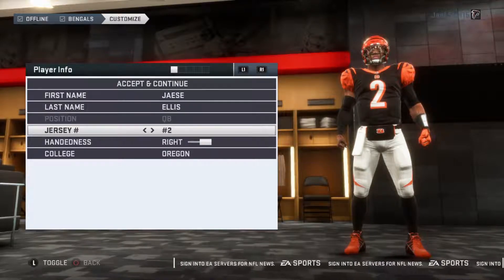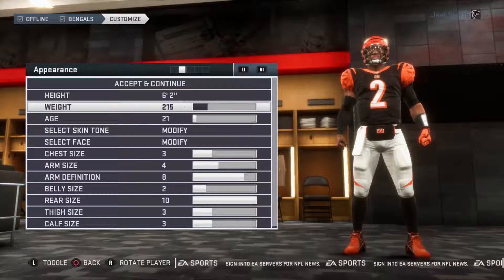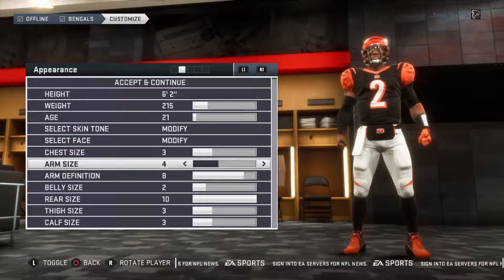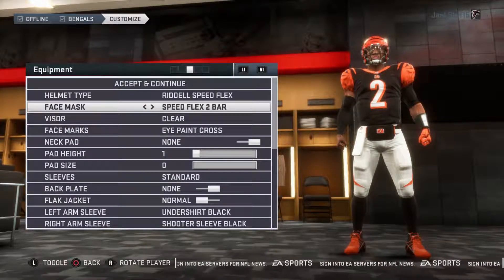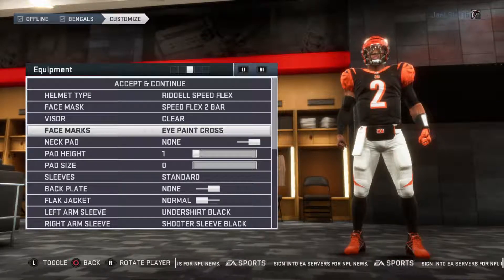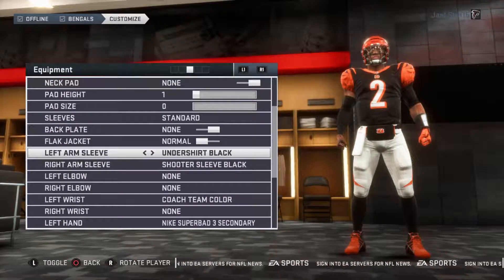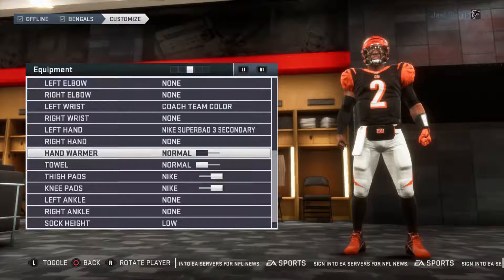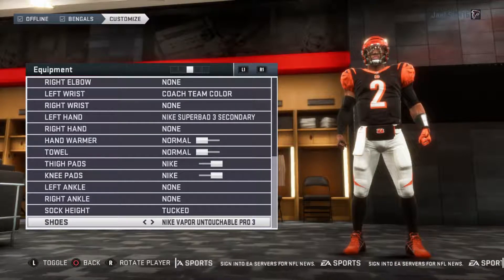We got Jace Ellis number two representing. He's six foot two, 215 pounds, 21 years of age. Skin tone number five, face number 16, chest number three, arms four, arm definition eight, belly two, beers ten, thighs three, calves three. We got the Riddell Speed Flex helmet with the Speed Flex two-bar mask, a clear visor, eye paint cross. Pad heights at one, sleeves are standard, undershirt black, shooter sleeve black. Nike Super Bad 3 secondary on the left hand, Nike Vapor Untouchable Pro 3 cleats.